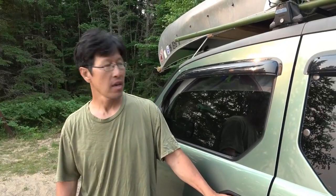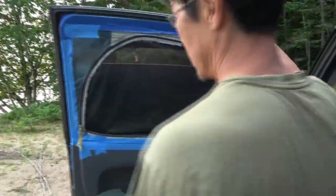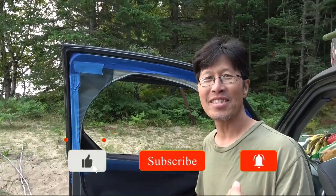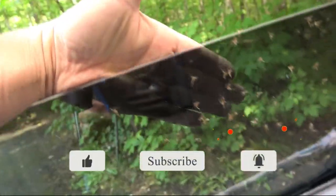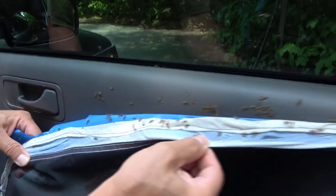I'm going to show you how we deal with mosquitoes — we did this in Florida originally. Let me show you all these mosquitoes that I killed. Look at that, I killed all this just this morning.